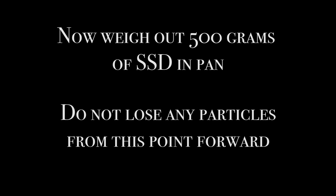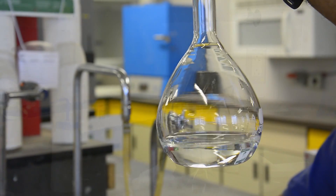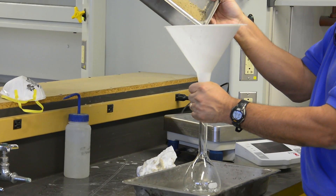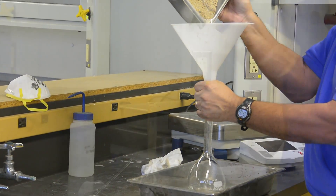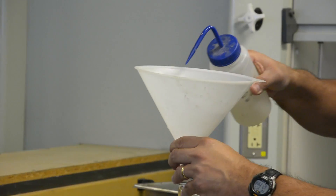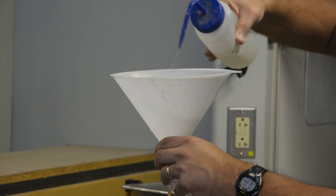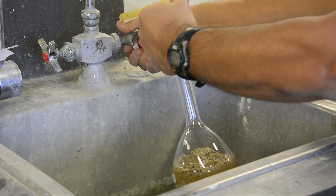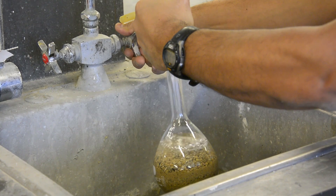From this point on, it is vital that no particles are lost. Next, fill the pycnometer with approximately one inch of water. Carefully using the funnel, slowly add the aggregate into the pycnometer. Use the water bottle to rinse the pan and funnel, making sure all the aggregate is in the pycnometer. Fill the pycnometer with additional water to approximately one inch below the bottom of the neck.